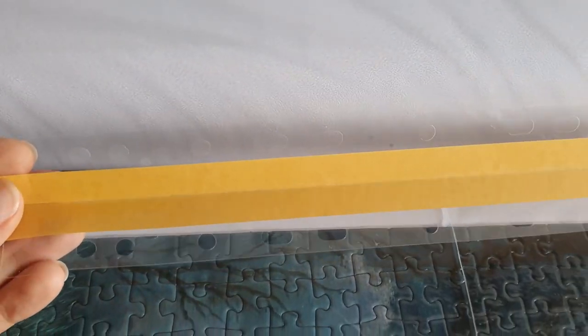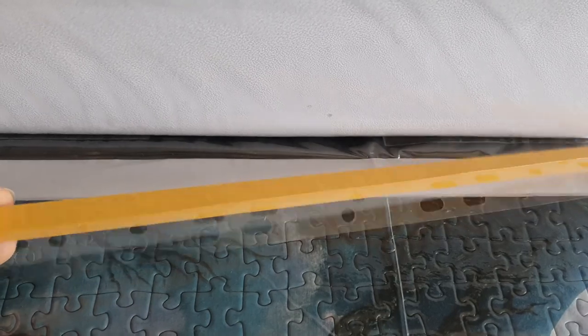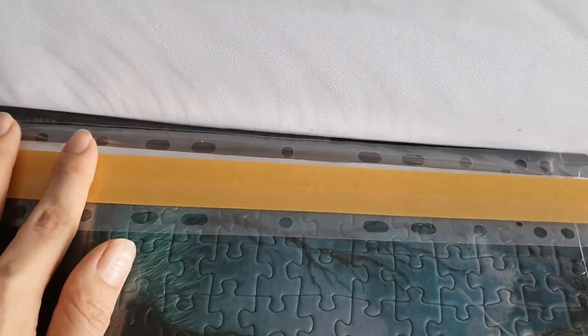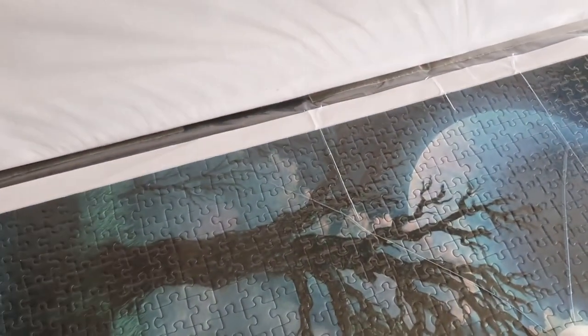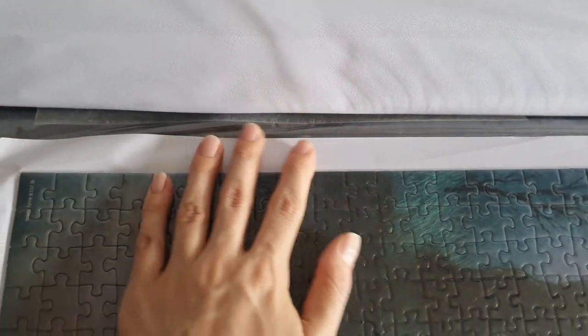Another option I tried was using these self-adhesive filing tabs and gluing them on a vacuum bag.